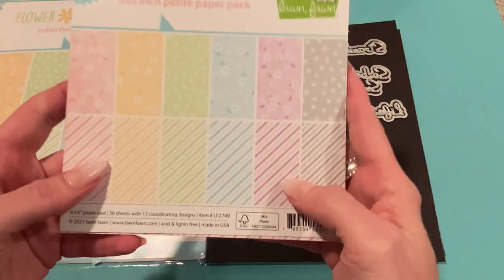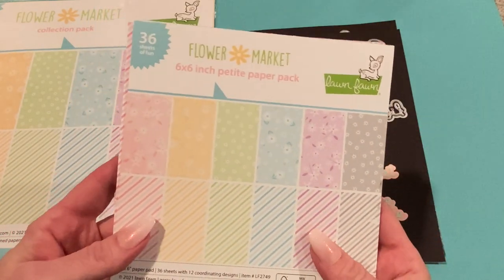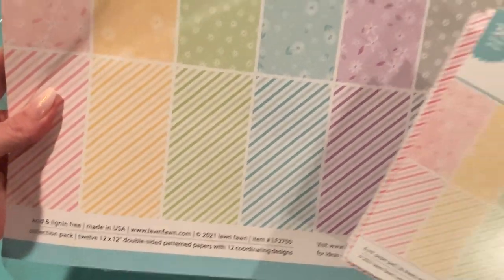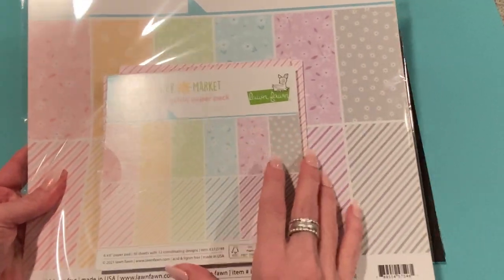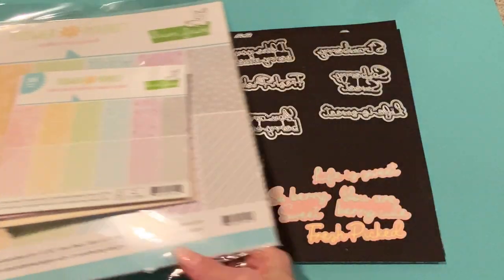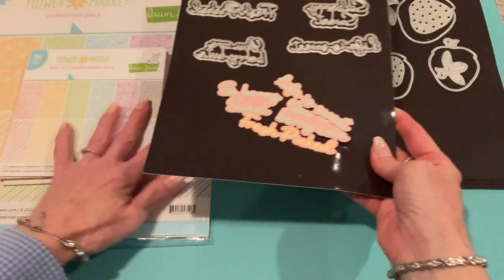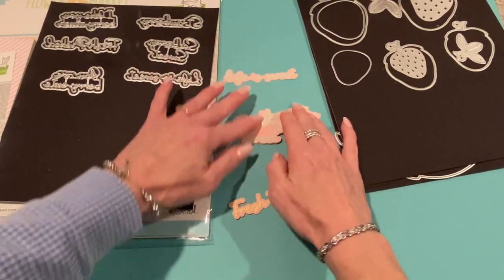I also got these paper pads out to show you what I used for the other two projects. I used this collection from Lawn Fawn — it's called Flower Market. I have it in the 6x6 paper pad and in the 12x12 collection. These are beautiful papers. I'm not sure if they're still available — I did get them this year — so if you'd like the papers I used in these projects, that's them.